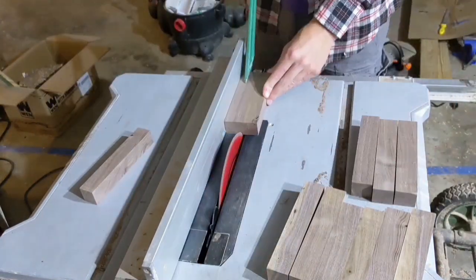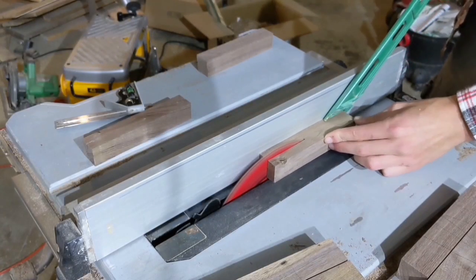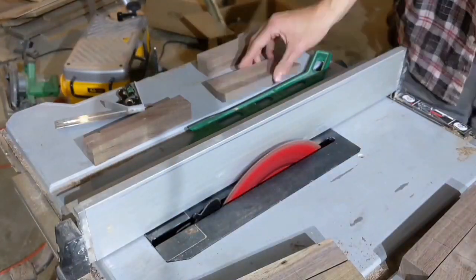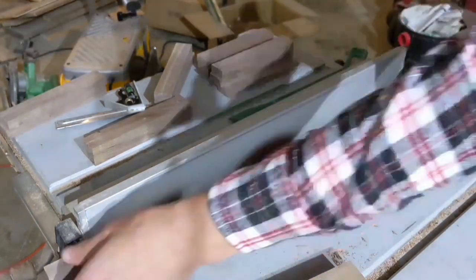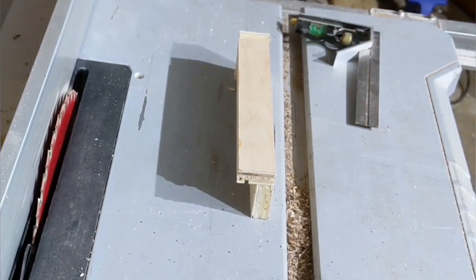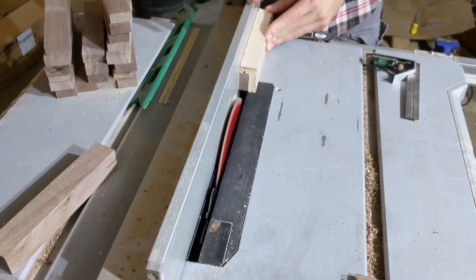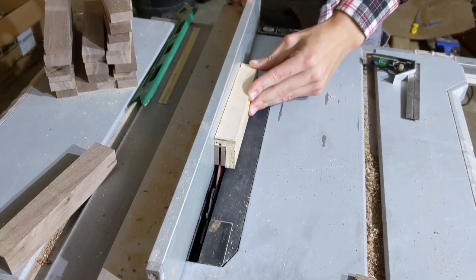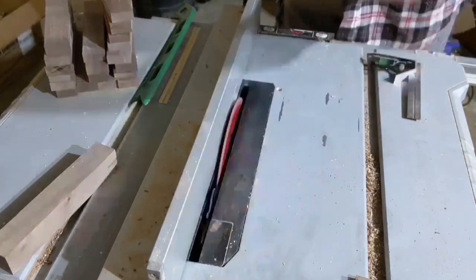After the first run through the table saw, I have pieces that are about an inch wide, an inch thick, and 7 inches long. I actually need to cut them down lengthwise twice more. And the smaller the pieces get, the dodgier the cuts become, and the more vulnerable my fingers become. So as a bit of a safety measure, I made this little jig out of some scraps. It holds the pieces, now less than half an inch wide, snug against the table saw fence, so that I can run them all through the blade in moderate safety.